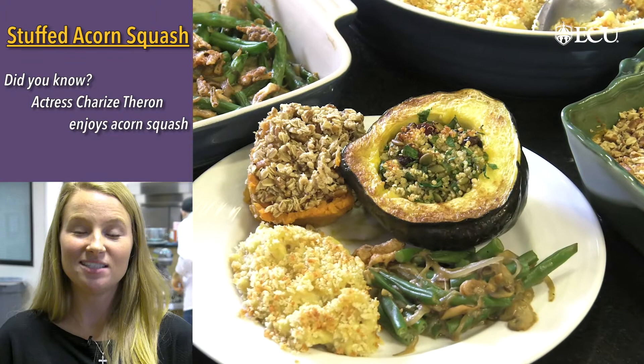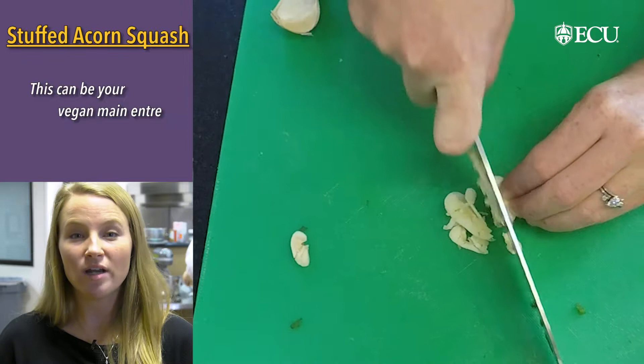It makes a great vegan main dish because it offers those complete proteins, and it also has healthy fats and additional fiber.